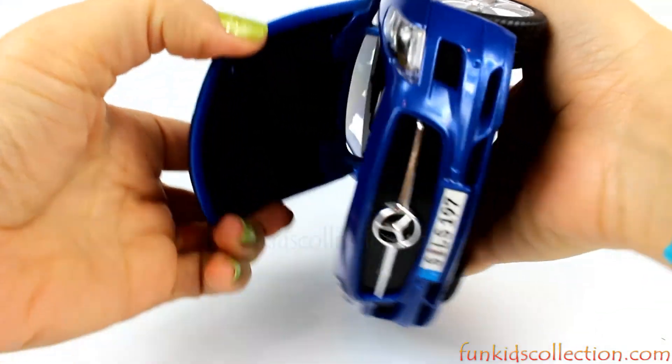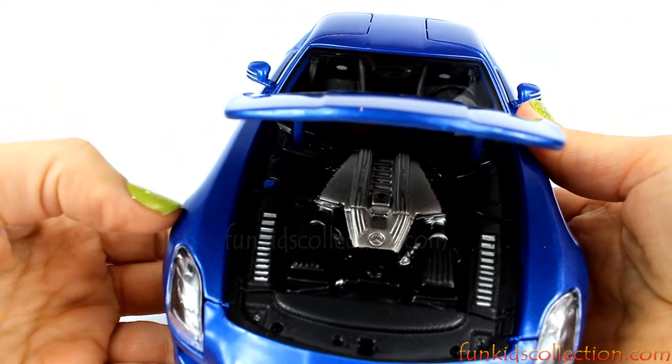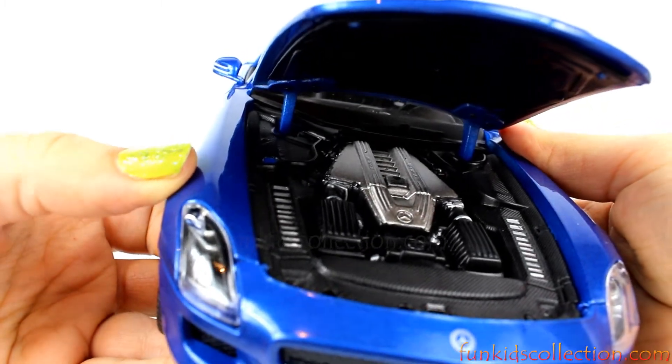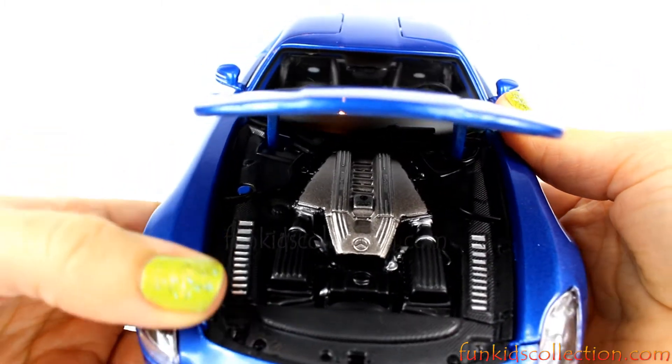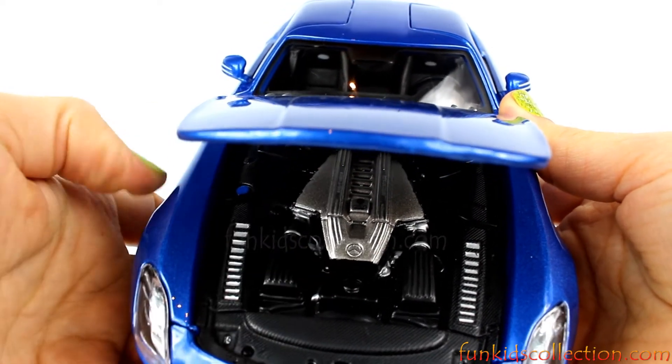Let's try and open the hood. There you go. This is where the engine sits — nice and detailed, black and silver. Right here we have the Mercedes-Benz logo as well.